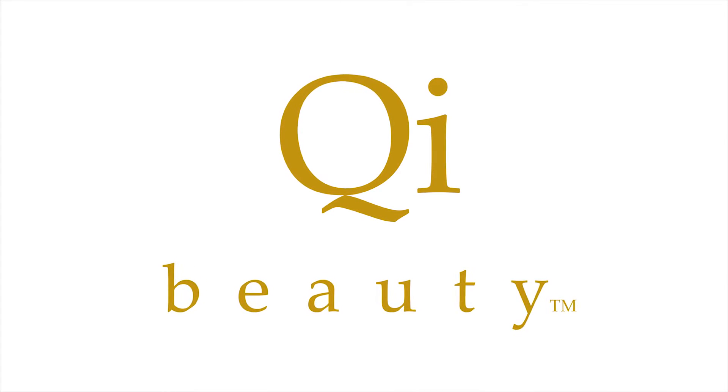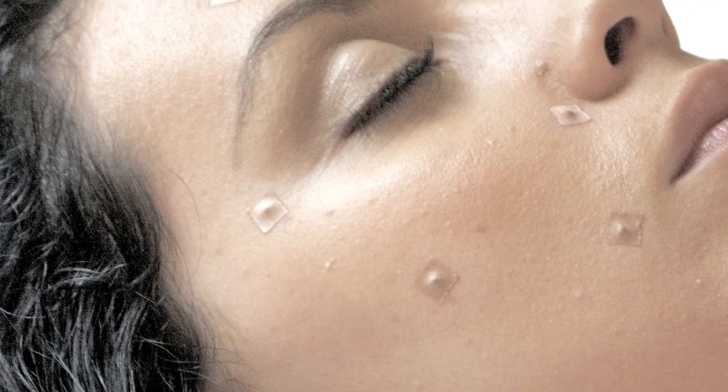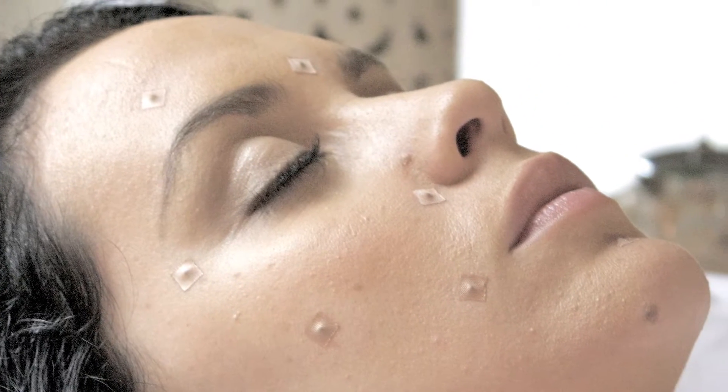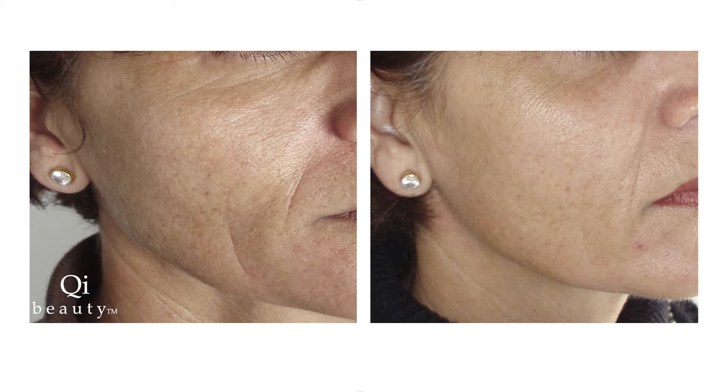Qi Beauty is an anti-aging facial rejuvenation system utilizing a combination of skincare products and treatments that utilize very small gold plated micro magnets. Clients can enjoy the benefits of Qi Beauty both at home and in the clinic by visiting a certified Qi Beauty practitioner.